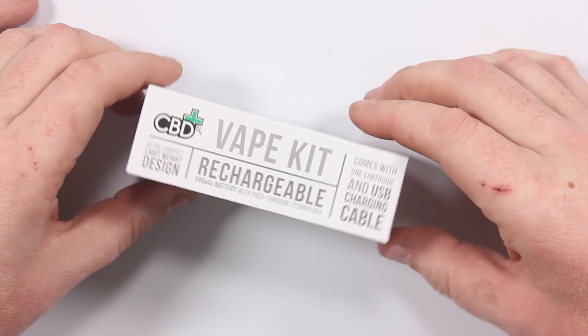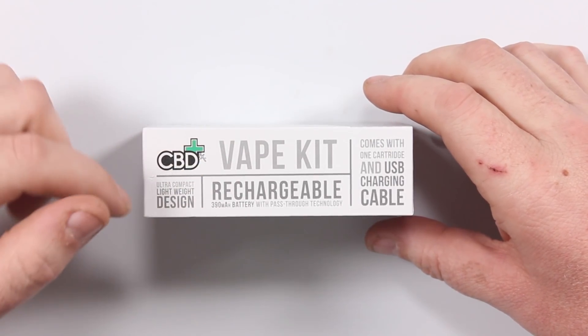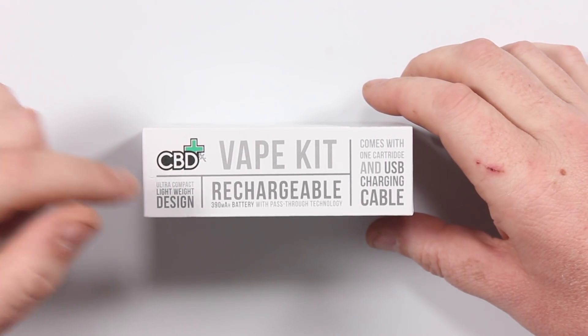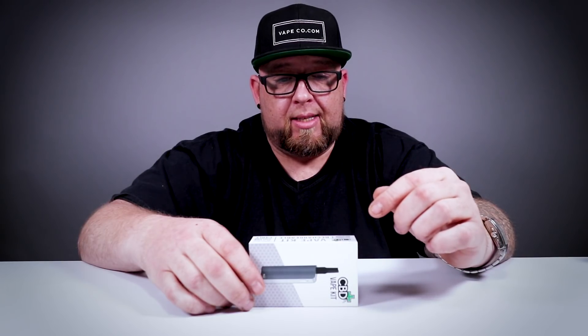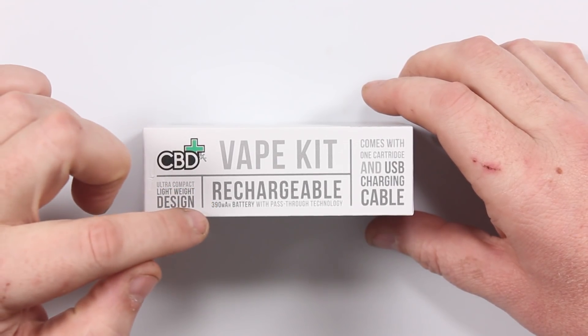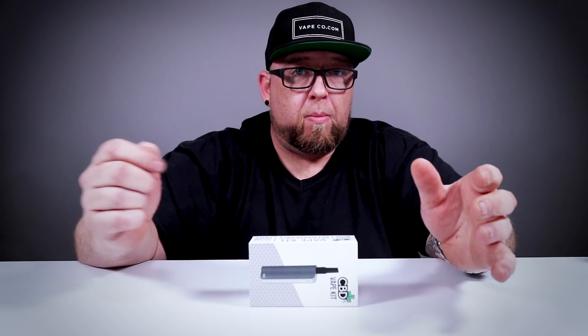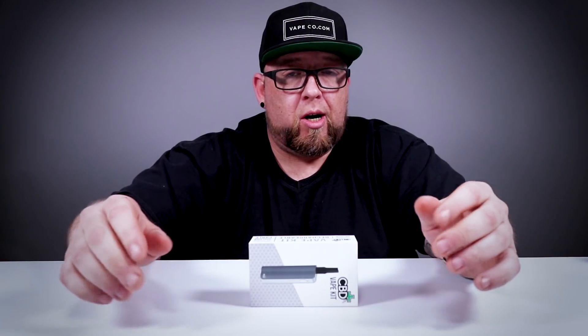Flip it over on the side — CBD FX Vape Kit: ultra compact, lightweight design. That is not a lie, this thing is super compact, super lightweight, rechargeable. It has a 390 milliamp battery with pass-through technology. For those of you that don't know what pass-through is — it means once the battery is dead, you can plug it in, turn it back on, and vape it while it's charging. Some devices can do that, some can't.